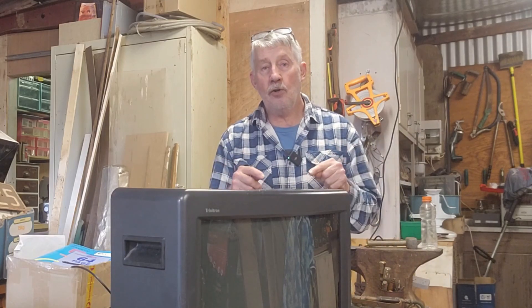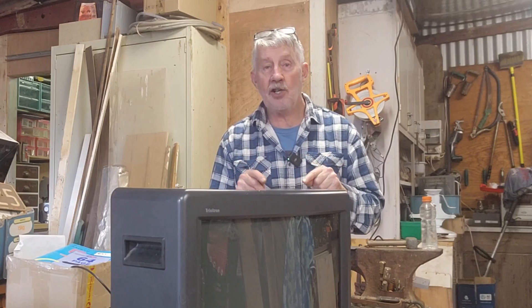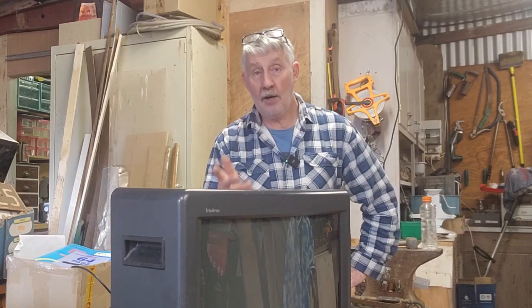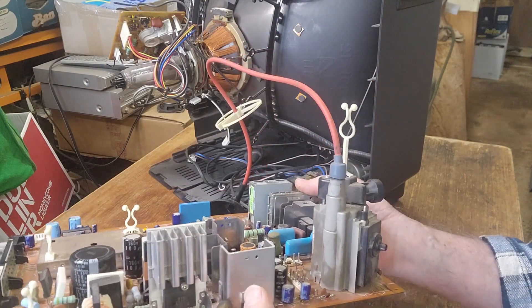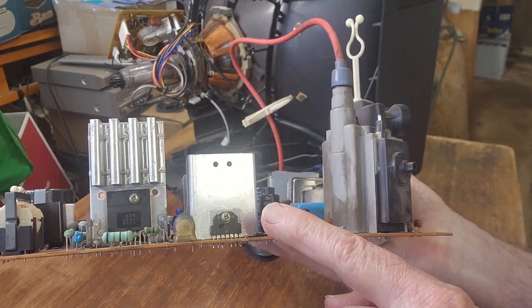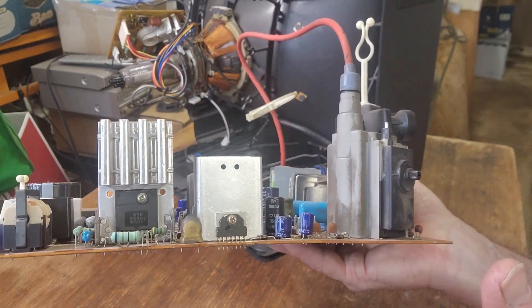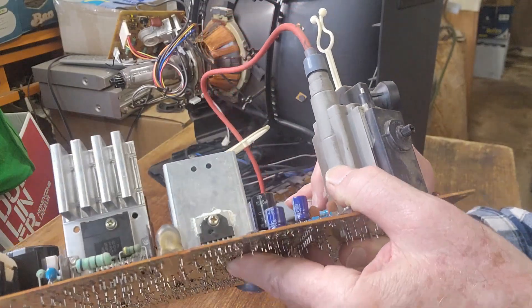Everyone pointed to the vertical output IC or the vertical deflection IC. And I've done a bit of checking. I can buy them online. I've pulled the circuit board back out of this and I'll show you what I've found. Here's the main board out of the TV. And we look at this side — here we have the vertical output IC. I'll get us close in on this in a minute. It actually has some damage that I never noticed all those 18 months ago. I'll link the original video underneath as well.